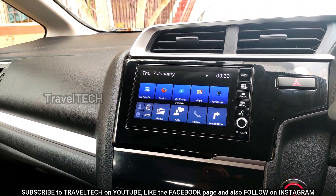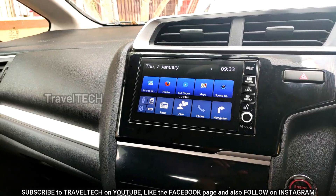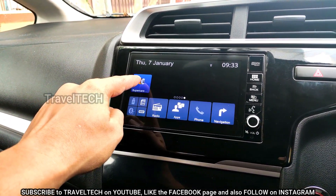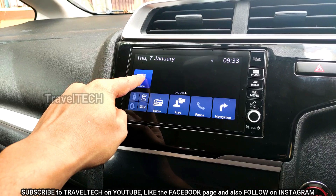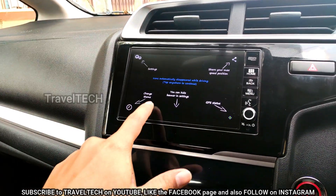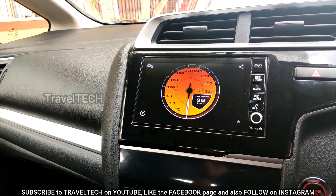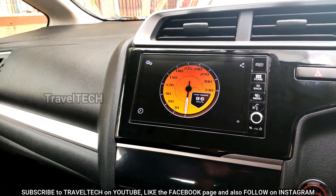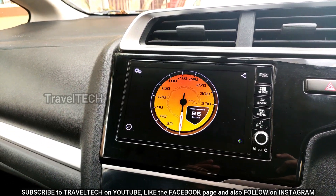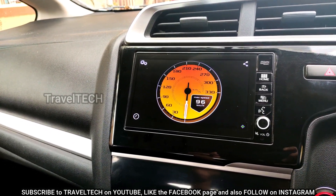Before I take you through the downloading and installation process, let me show you a quick glimpse of what this app is like. I have placed the app on my home screen — listen to the startup sound when it first opens on the Digipad. Once it starts up you are greeted with the Ferrari F40 speedometer, which looks awesome, especially at night. When driving, it shows an accurate speed — almost about 95% accurate — which is really useful.